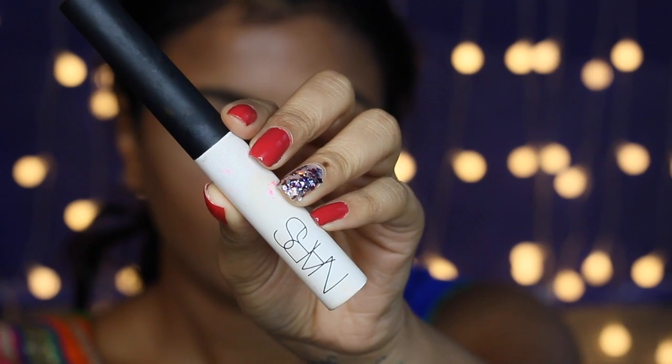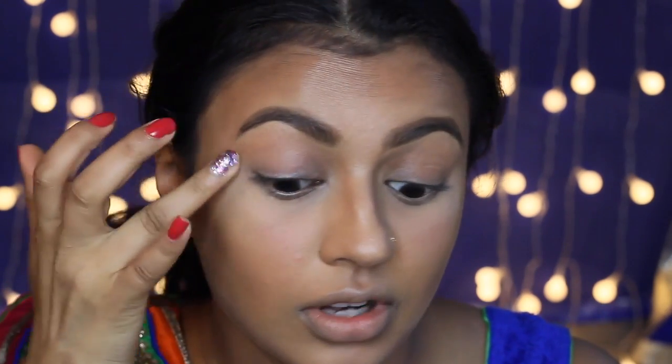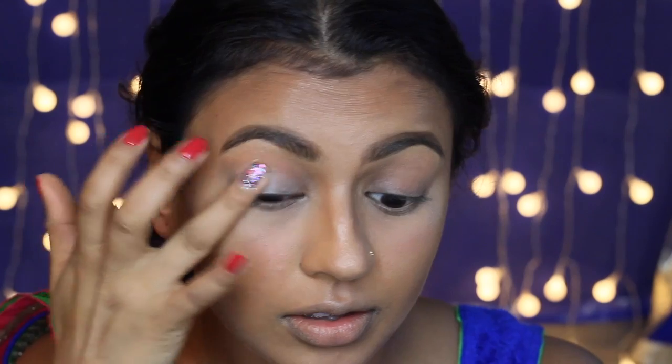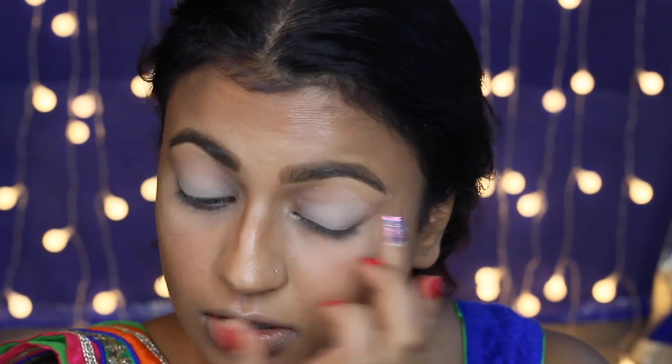Next I'm using my NARS Smudge Proof Eyeshadow Base and I'm just priming my eyes. This product is amazing if you have oily eyelids like I do — it really helps the eyeshadows to stick and they won't budge at all throughout the whole day. Now I'm going in with my MAC Soft Ochre Paint Pot, applying that all over my eyelids, which will also help the eyeshadows to stick. I'm using my ring finger to apply this and you have to work quickly as it dries very fast.